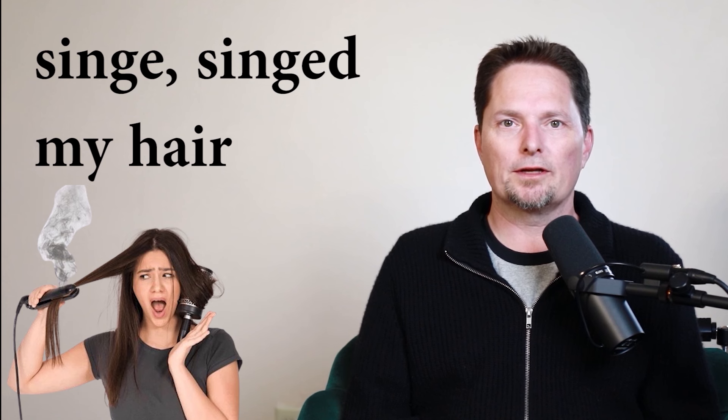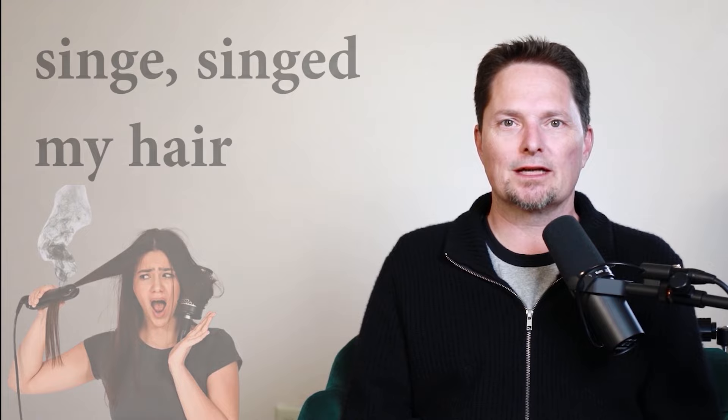This verb is normally used for hair. When you burn hair, we say 'singe.' You singed your hair, or in the past, you singed your hair. Make the J sound like 'juice' and 'jump,' plus the D — singed. You can singe your hair if you burn your hair. Let's hear some examples.